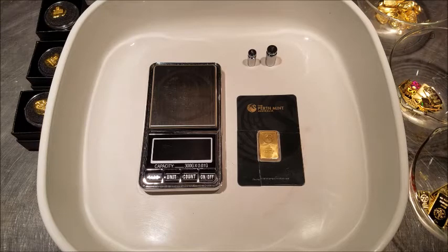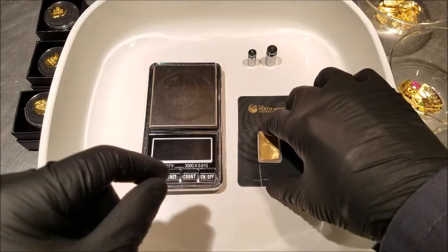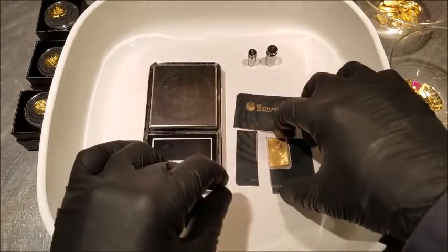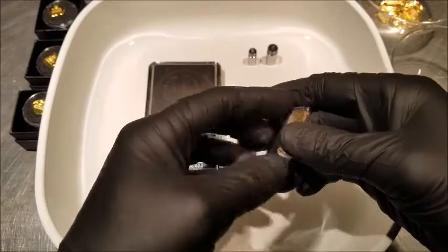Today we get to examine a fake gold bar. I'm opening this up for a client that we're going to make a custom piece for. I split the case open and tossed it right on the scale.